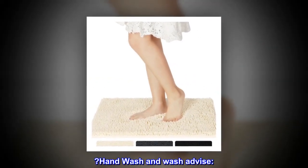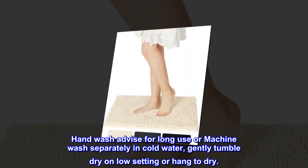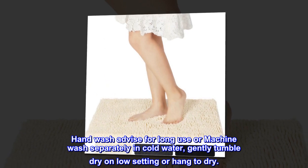Hand wash and care advice: hand wash advised for long use, or machine wash separately in cold water. Gently tumble dry on low setting or hang to dry.